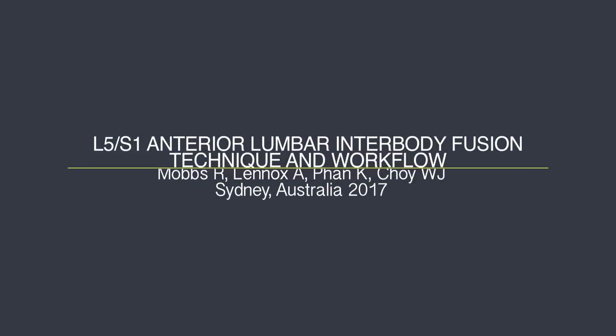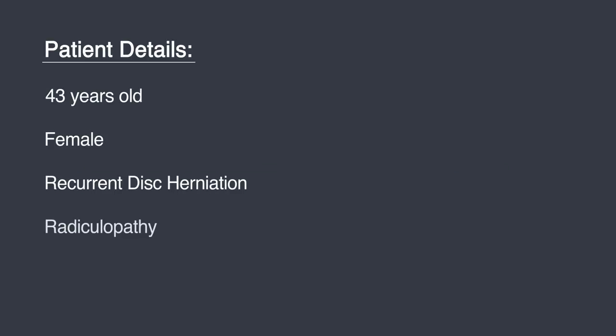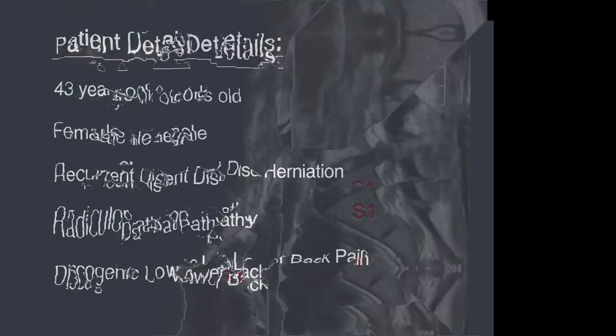Hi, it's Rafe Mobs from Sydney, Australia. This video is on the technique and workflow of the L5-S1 ALIF. The patient is a 43-year-old female who presents with multiple recurrent disc herniation, radiculopathy, and low back pain.